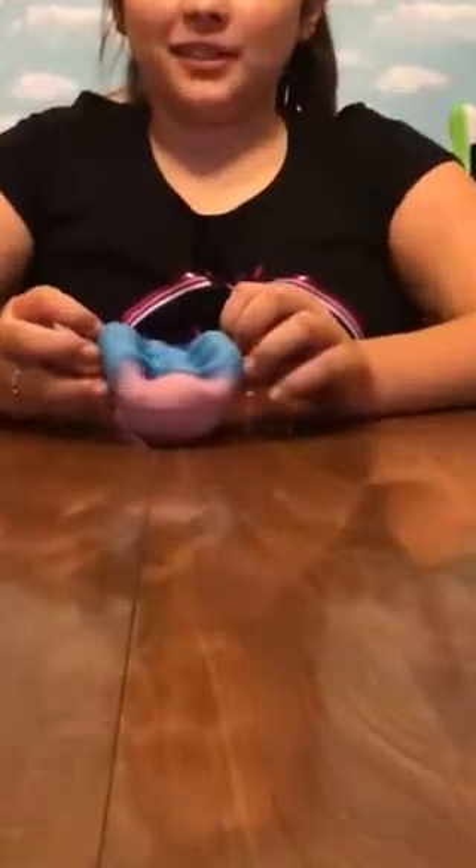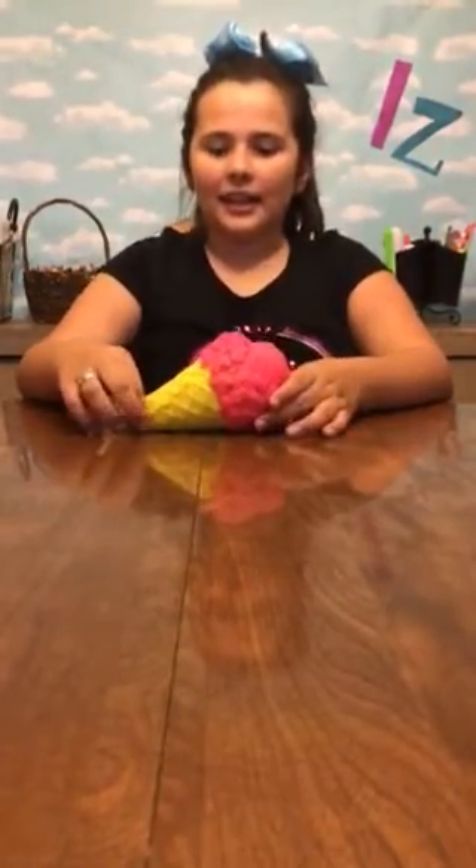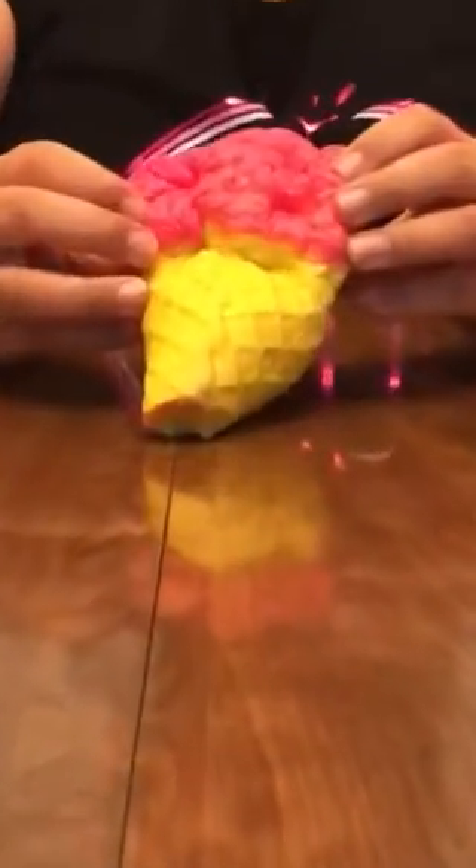The next one is this peach. It is not the iBloom peach, it is the replica. I got it at the mall at a squishy stand. It is very slow rising and I love it so much, it's very fun to play with. This next one is from Justice and it is an ice cream cone. It is very slow rising.